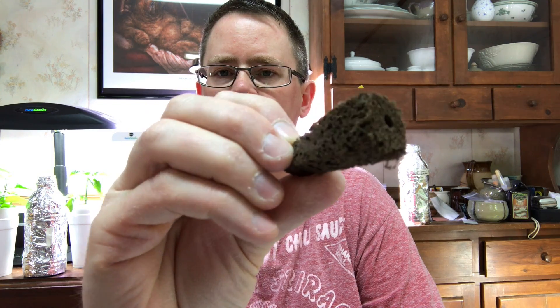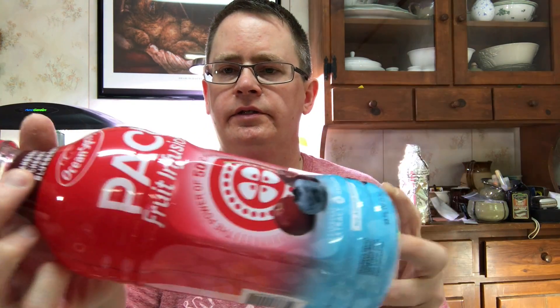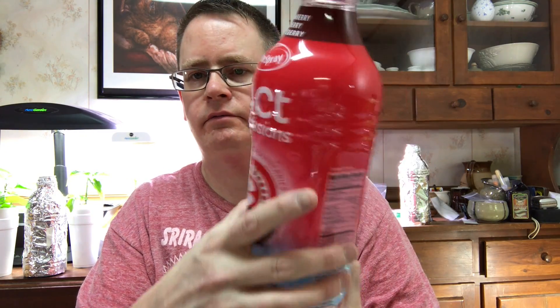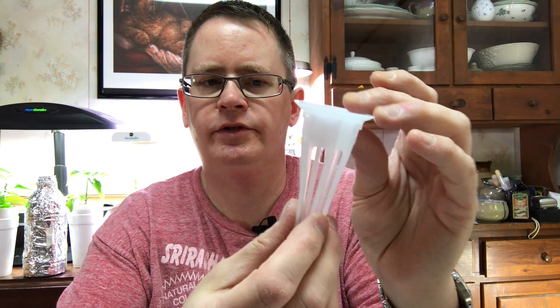What I use are these Park Seed Biodome sponges. You don't have to use these, I just have a bunch of them. This is kind of a trick — if you use the AeroGarden baskets, any kind of bottle that has a one-and-a-half inch opening will fit these. I've been using these packed fruit juice bottles and the AeroGarden basket fits right in there perfectly. It will also fit into a gallon milk jug or water jug. I'm pretty sure you can get one-and-a-half inch net pots that would fit just as well — I haven't tried them.